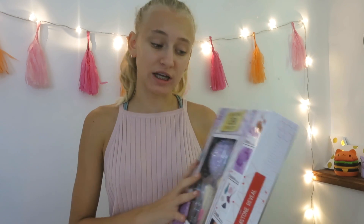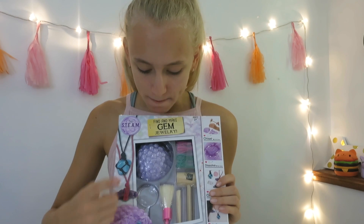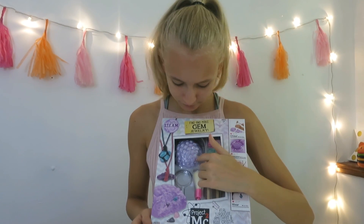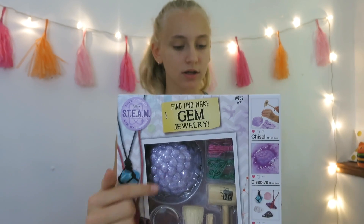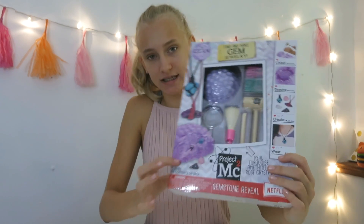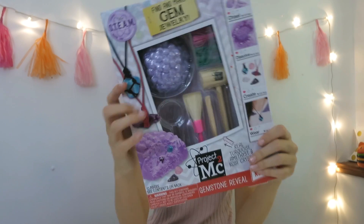Hey guys, it's me Leli, welcome back to my channel! Today I'm going to be doing the Find and Make Gem Glory Project MC Square Kit. I'm so excited because what you do is take this little bubble stone, dissolve it, chip at it, and apparently there are gems inside. On the back it says you're supposed to find them and make awesome necklaces out of them.